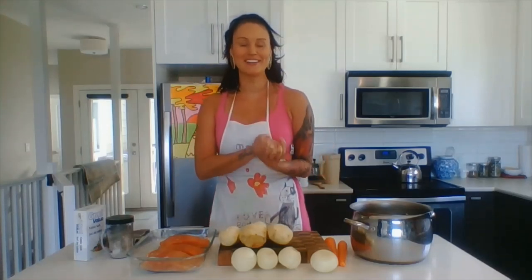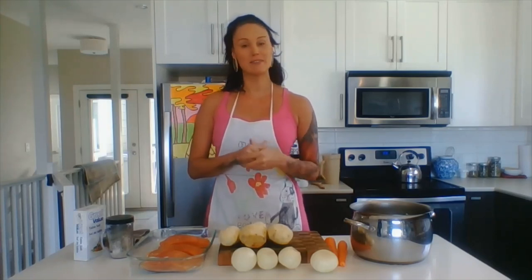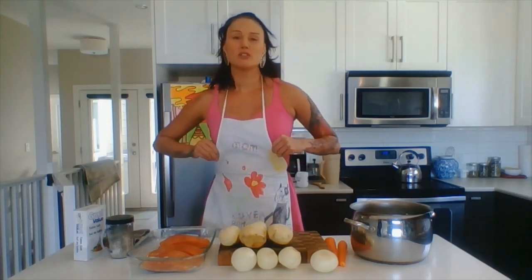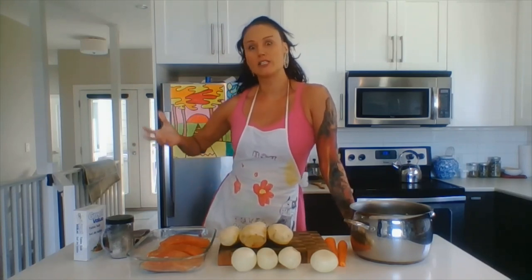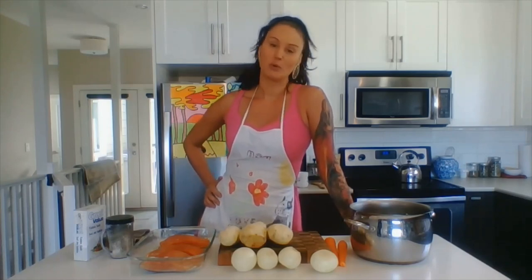Good morning! Hi again, I'm Trudy Nelson here, Average Resource Teacher for the School District of 73, Kamloops-Thompson.